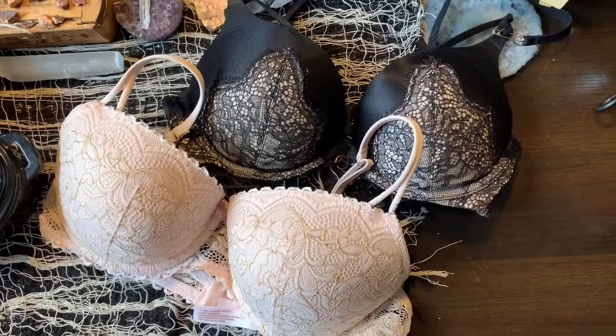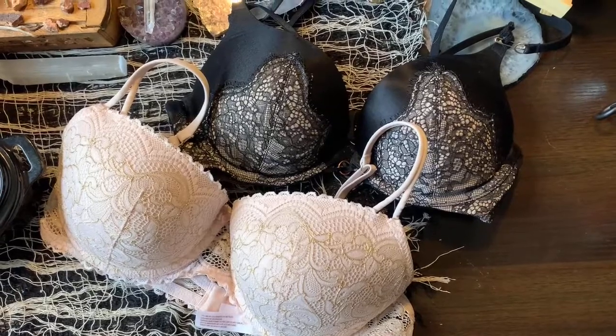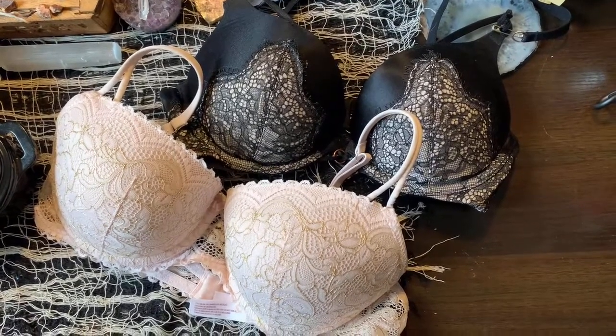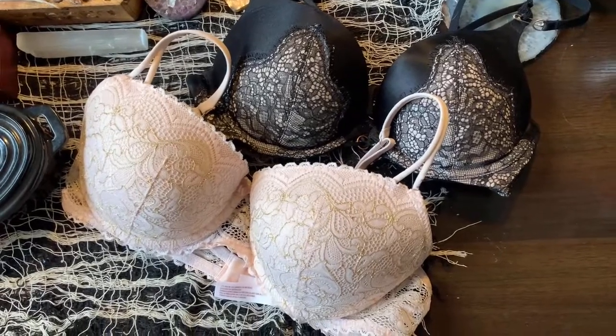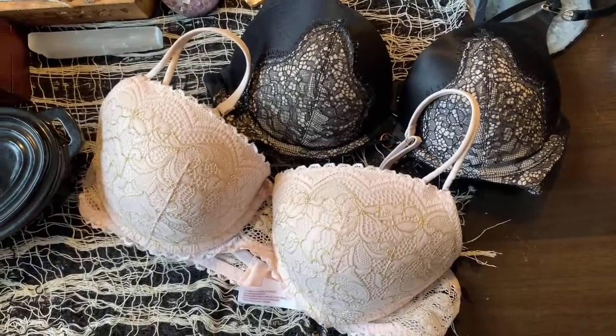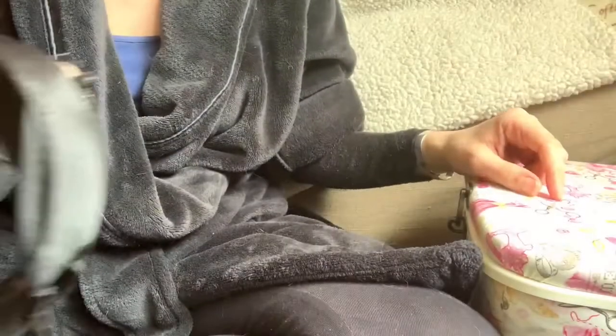Hey, so last week we did the pink bra and it had a wire poking out. If you missed that video, I'll link it down below. This week we're going to be doing the black bra, and if you can see there is a safety pin holding the bra together. So we are going to be doing the black bra this week and hopefully reattaching that.